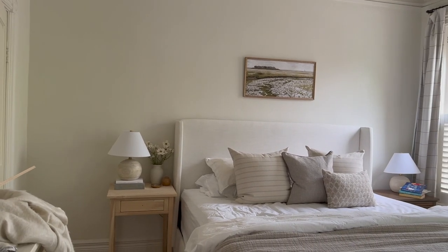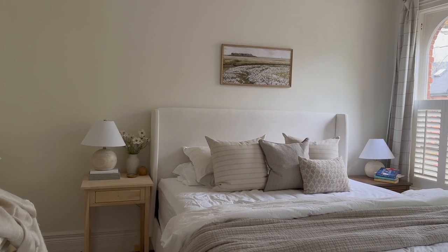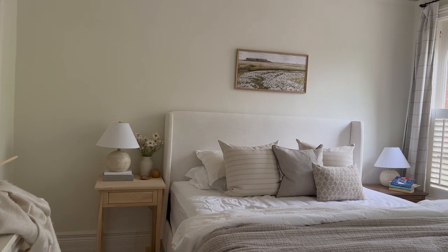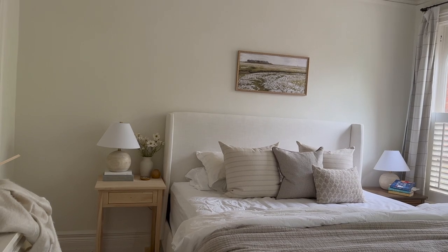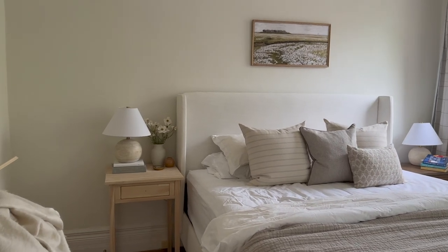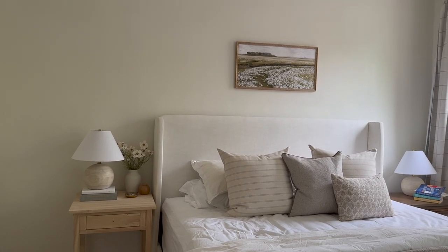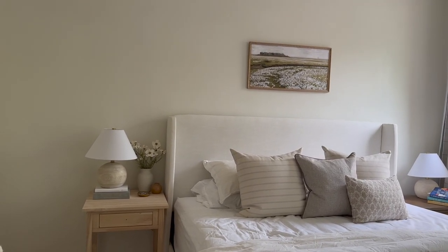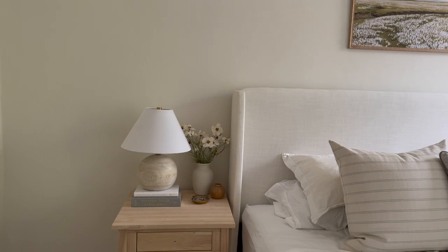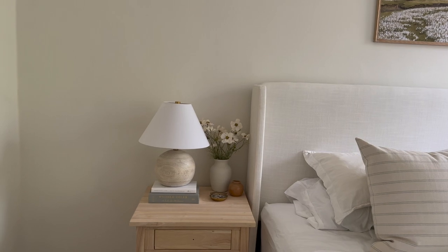I didn't want to get anything too wide. The inspo I absolutely loved was McGee & Co bedroom inspo with these beautiful nightstands, and when I came across them online they were probably about $1,700, which was definitely out of my budget — and also they were so wide, which just does not work in here. So I decided to search for something simple that was very similar and came across these unfinished nightstands from Home Depot. In the US they sell for like $150; in Canada they were around $250.